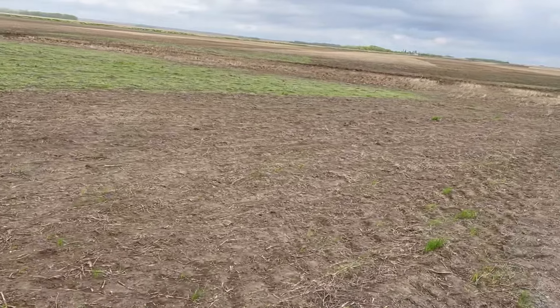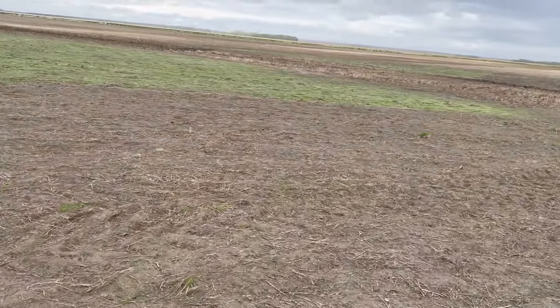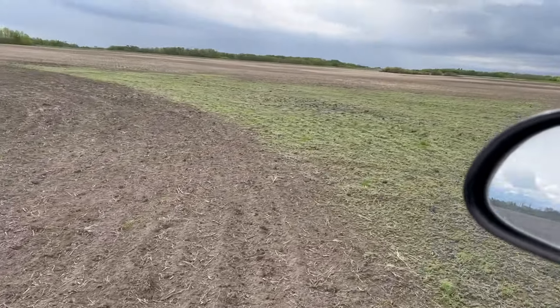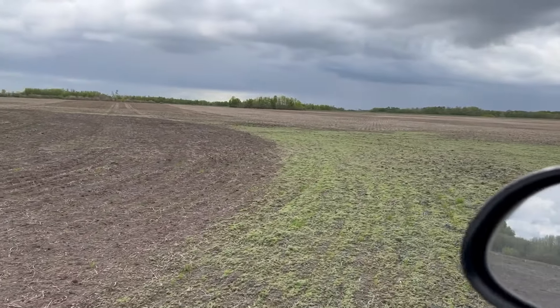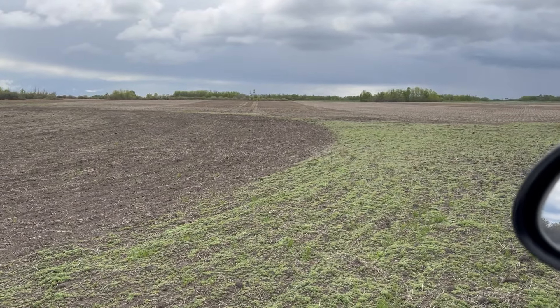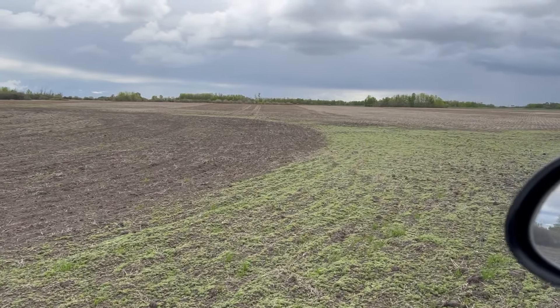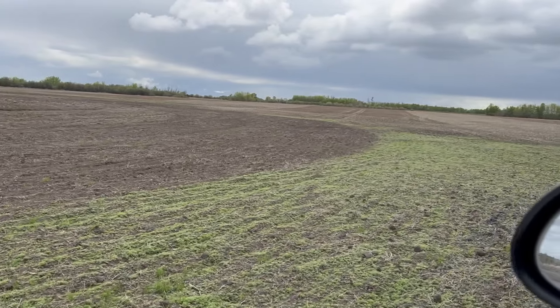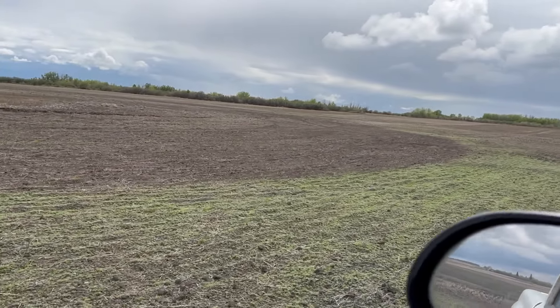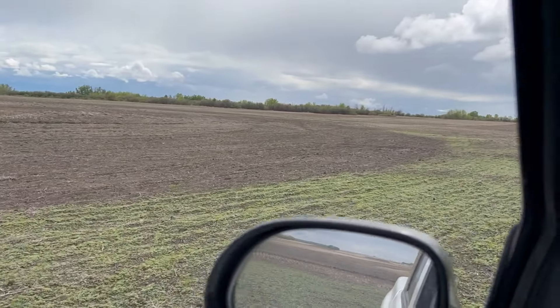This is the next field. I'm going to get this again here — just scouting ahead in the scouting truck. Look at that. Wow. Perfect spring for Authority because it needs moisture to activate and then it holds the kochia back. Should have done more.